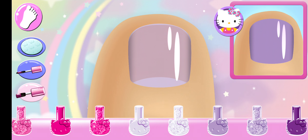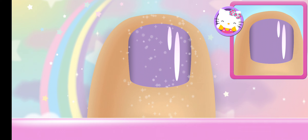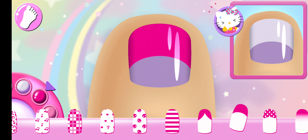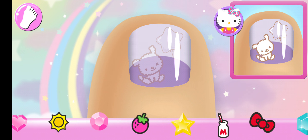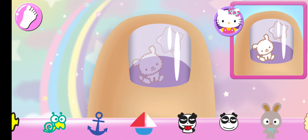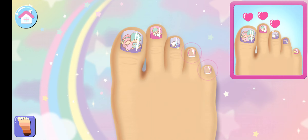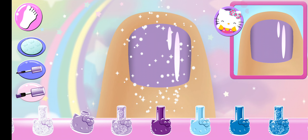Cool! That looks right! Beautiful! Perfect! Yes! Great choice! So pretty!